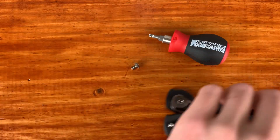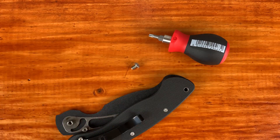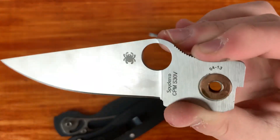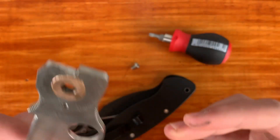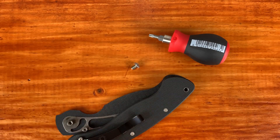If you guys didn't notice already, this is the old military before they increased that lanyard hole size, so that is interesting to me. I'm not really mad about it because it's a work knife, but it's still something that's interesting.